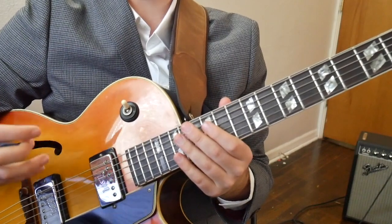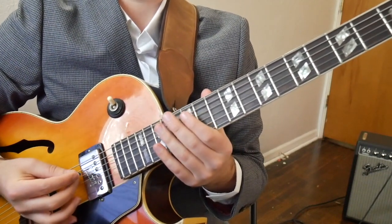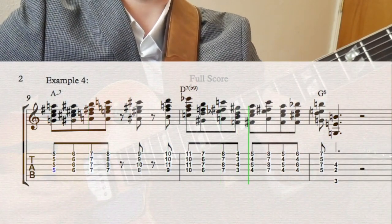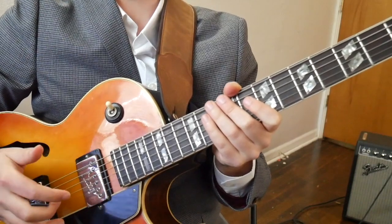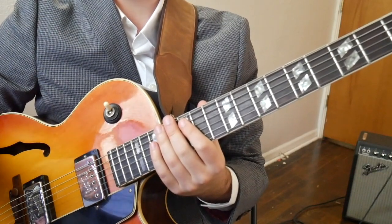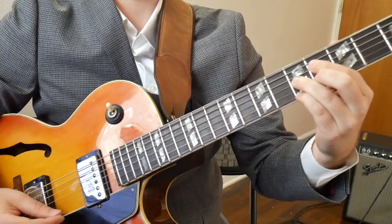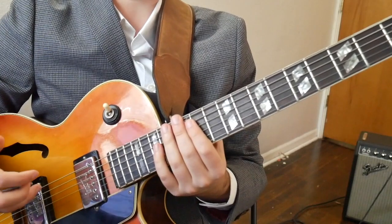Here's one example of a line I wrote out using these concepts — this is the line using everything we've gone over thus far. Let's check it out. First we have our chromatic chords going up the scale with a little rhythm added in. Then we have our passing diminished chords plus some chromaticism. Finally, we have the last part of our Gone with the Wind line to wrap it up with a nice melodic idea.